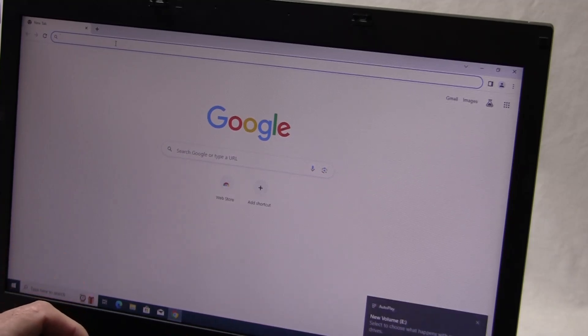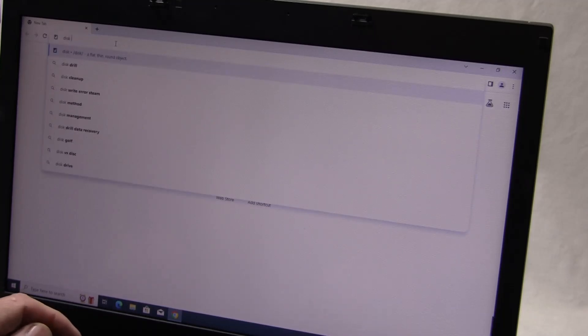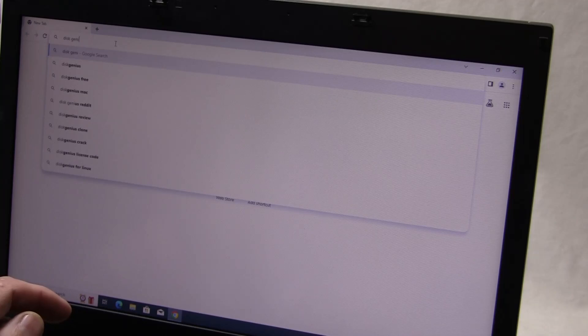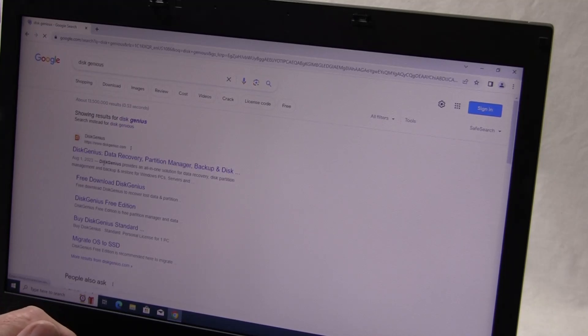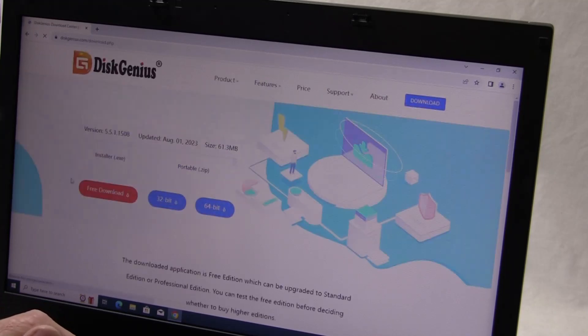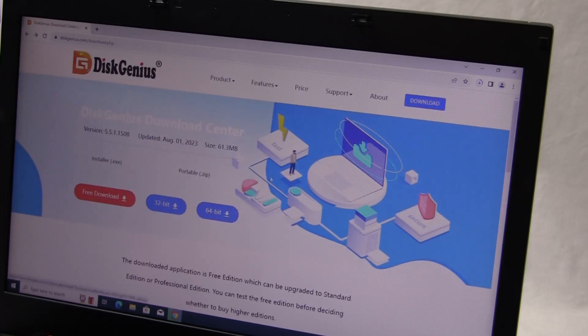I'm going to get a free piece of software called Disk Genius. I'm just going to free download Disk Genius in 64-bit and download it.